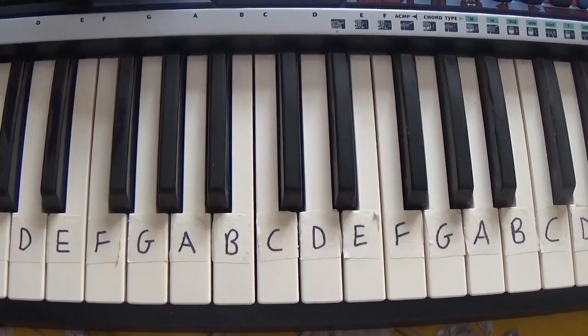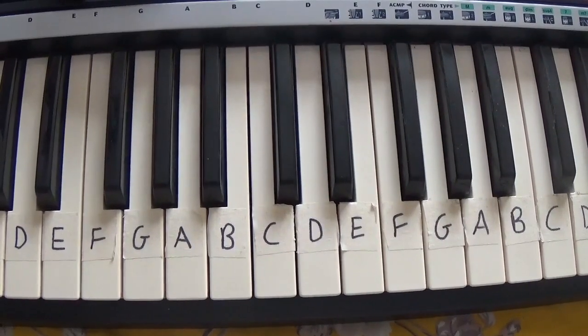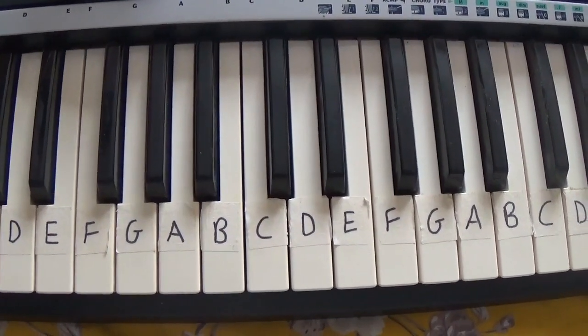Hey guys! So today I'm going to teach you how to play Nuts from Adventure Time on the keyboard. It's only three chords and it's really easy, so let's get started!